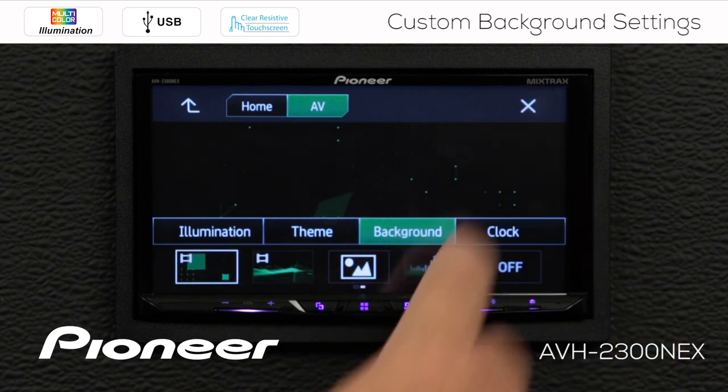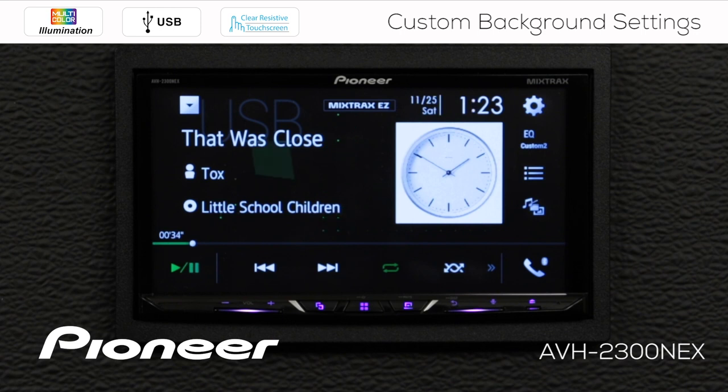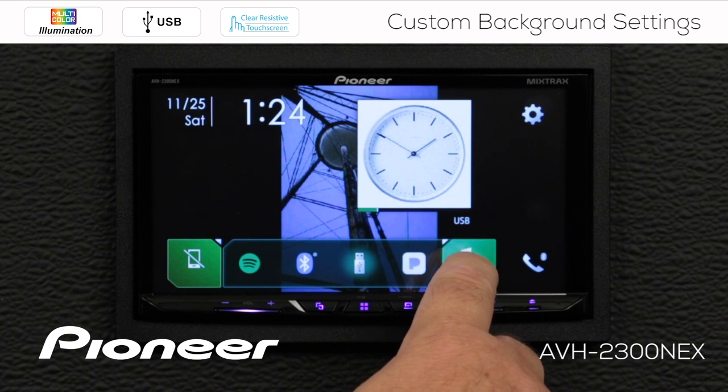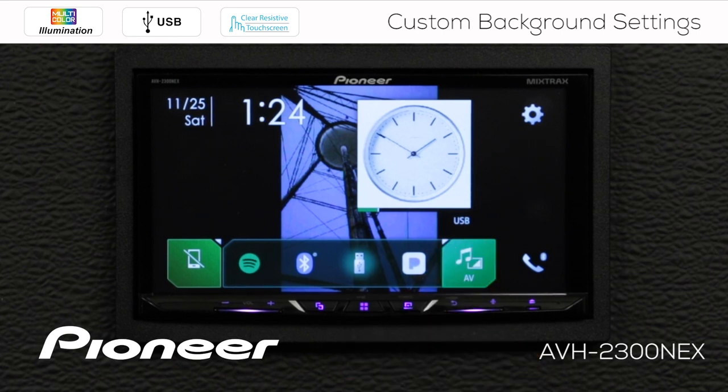Now I'm going to hit the X. You can see we're on the AV screen and we have that motion image happening in the background. If we hit the home button, we have the image we put into the home screen, but I can't see the image very well. So what I want to do is rearrange the items on my home screen so I can see my image a little bit better. If I press and hold the AV button here for a couple of seconds — nothing happens, so I have to engage the parking brake.